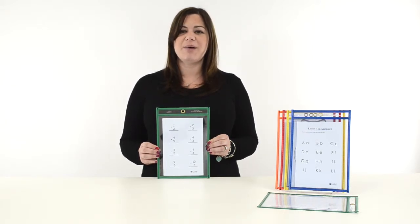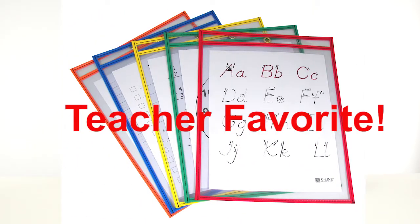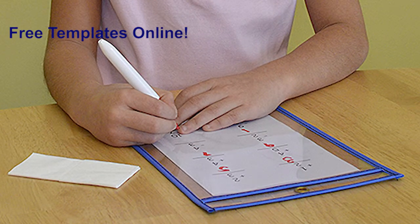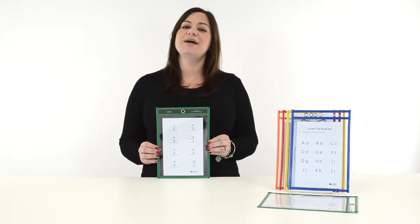These durable, super heavyweight pockets last a long time and have proven to be a favorite amongst teachers everywhere. Reinforce learning with reusable dry erase pockets. A variety of free templates are available online to get you started. Order yours now. That's all the time we have for today. I'm Jennet Seelein, and thanks for watching.